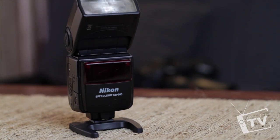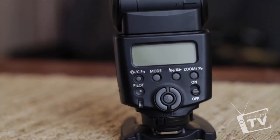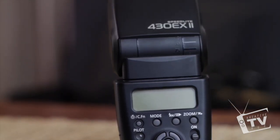I'm going to be using external flashes. There are the high-end ones — the 580EX and the SB900 — and the lower-end flashes, which are the SB600 and the 430EX or EX2, which are a little less expensive than the 580EX and the SB900.